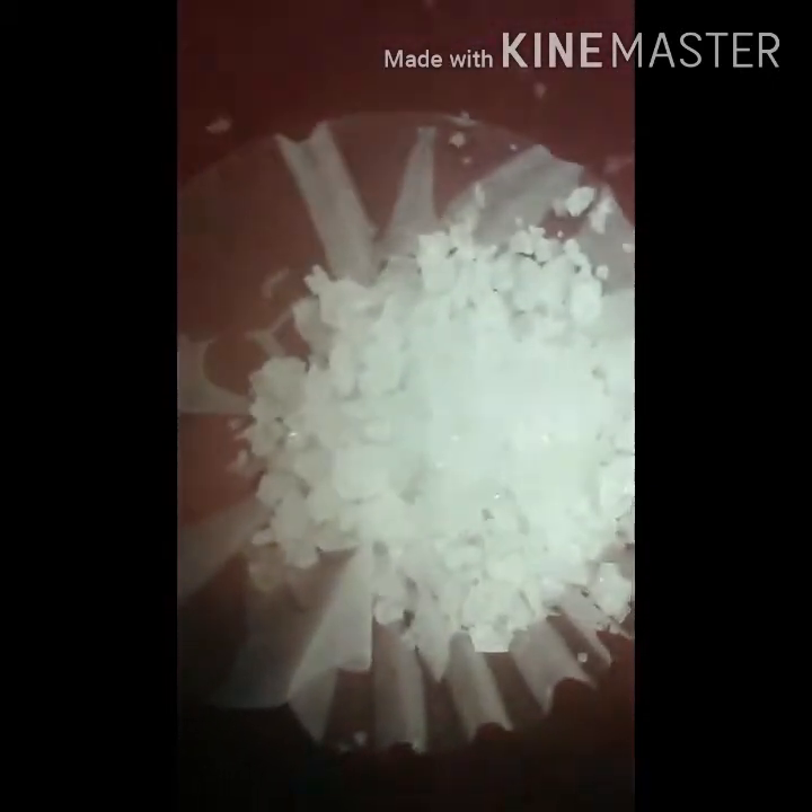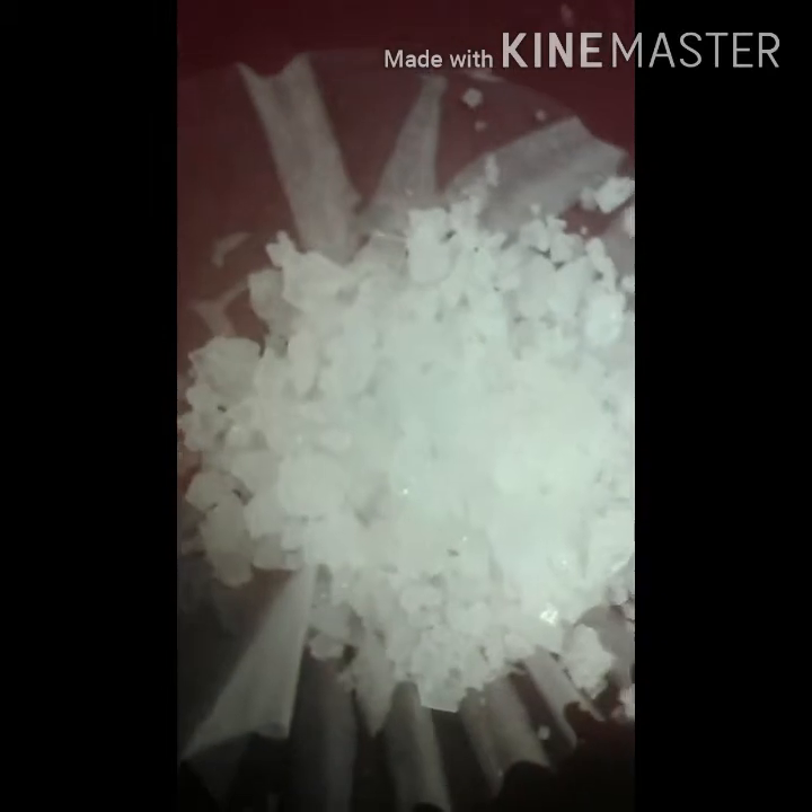So here's what they look like after they've sat for a while and been filtered — this is after the first filtering. They have a pretty nice crystal pattern. I'm not sure what the crystal system is exactly; I'm guessing it's hexagonal or rectangular. Anyway, I'm going to put them in water again, re-dissolve and re-crystallize them to keep purifying and to get the acid out.